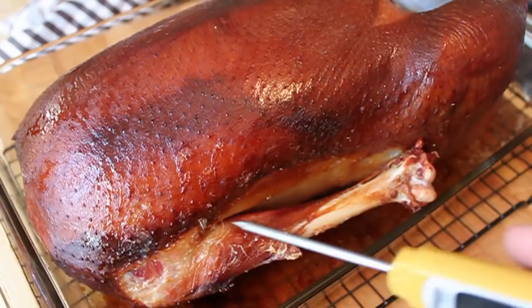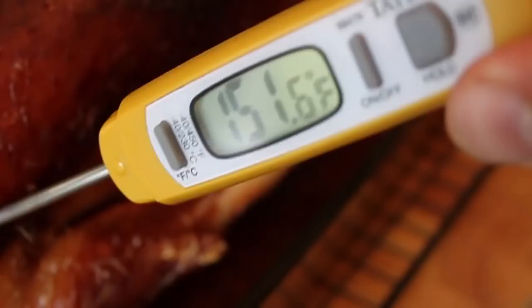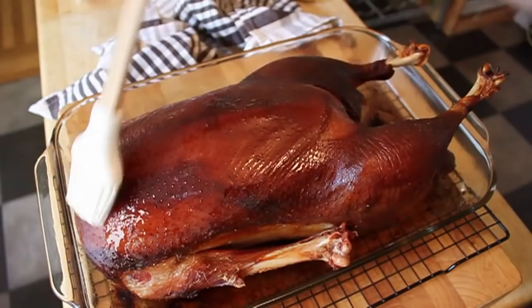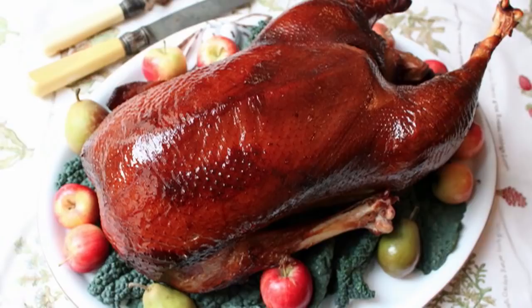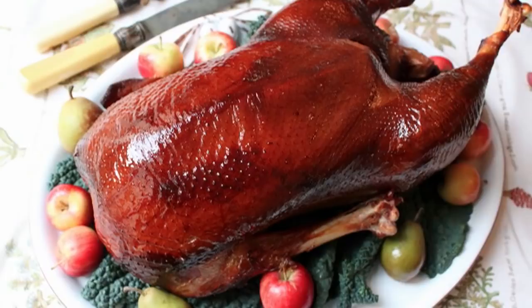It took about an hour and 15 minutes, internal temperature 150-ish. The only last step — and by far my favorite step of this whole video — before you serve it, you're gonna want to take some of that melted goose fat from underneath and paint your goose. Look at that amazing shine it gives it. You're gonna present it old school on a platter with some greens and some little baby seckle pears and some crab apples or whatever you got. Make it look pretty. Imagine that sitting in the middle of your Christmas table.